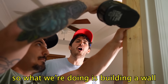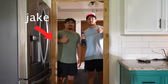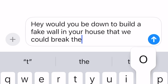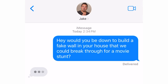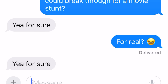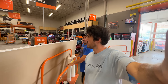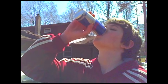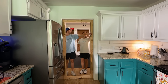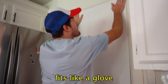So what we're doing is we're building a wall to break through. This is my friend Jake, and he's really good at building things. So the other day I texted him and said, 'Hey, would you be down to build a fake wall in your house that we could break through for a movie stunt?' And he responded, 'Yeah, for sure.' So suddenly we found ourselves at Home Depot buying materials for our wall. And if you told 13-year-old me that this is what I'd be doing when I got older, I'd probably start crying tears of joy. This is truly a dream come true. It's time to assemble the wall — fits like a glove.